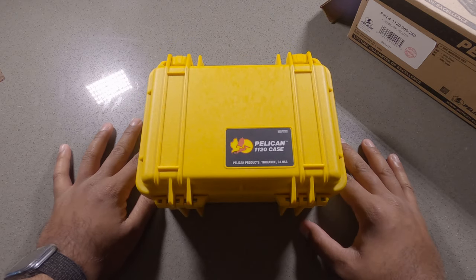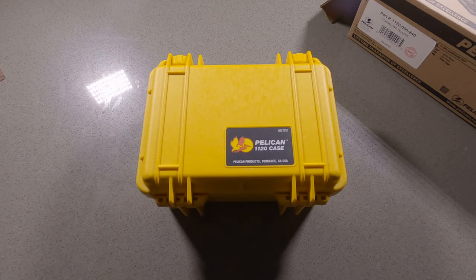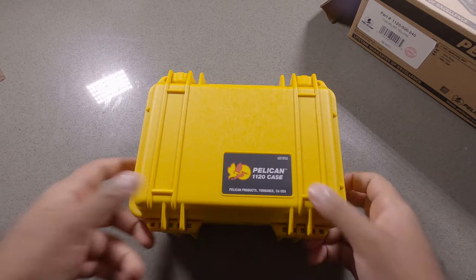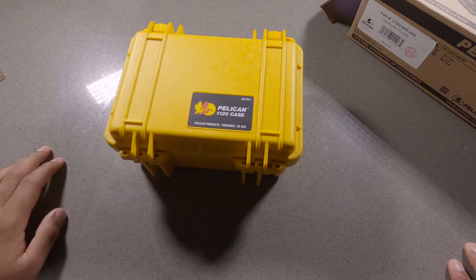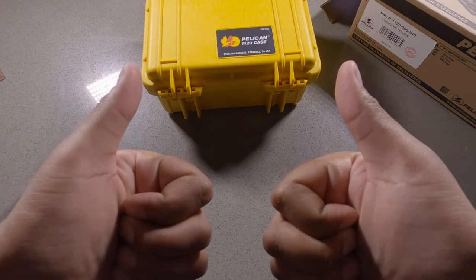I'm just going to put a bunch of batteries, GoPro stuff, and SD cards inside of this. This is absolutely bombproof. Like, comment, subscribe, ring the bell and I will see you in the next no frills gear review — thanks for watching.